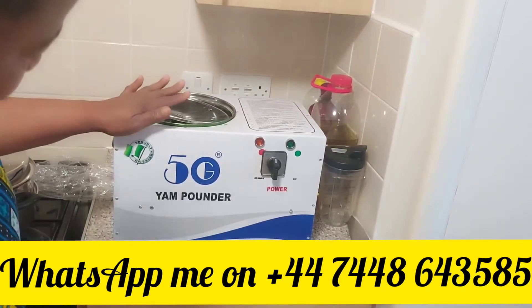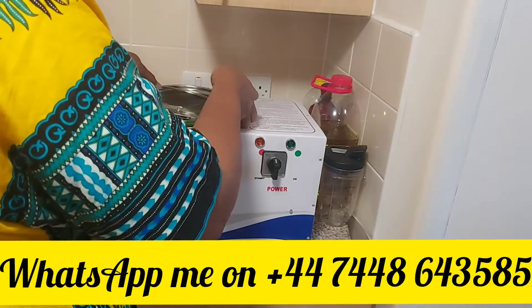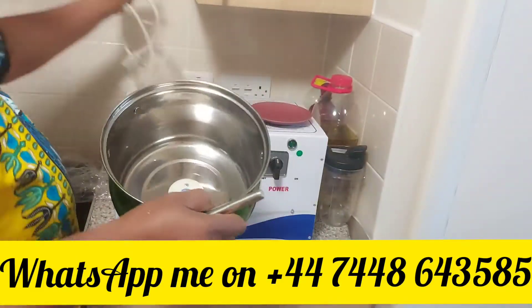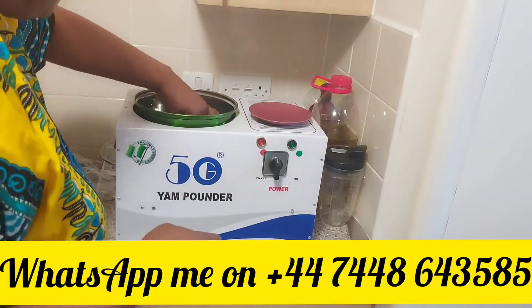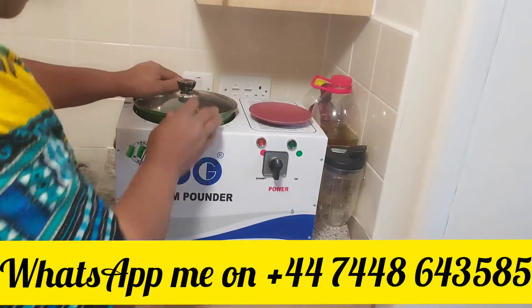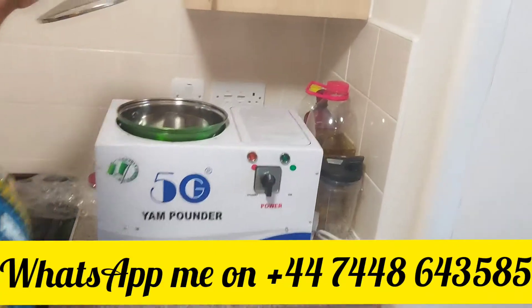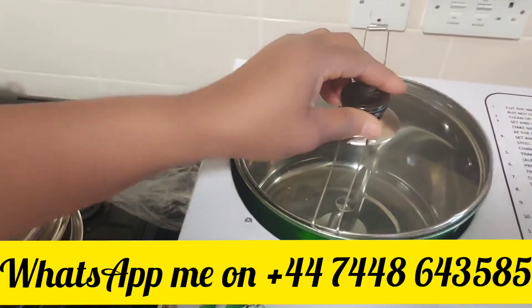Wow guys, look at what I have here — yam panda! Let me bring it closer. In one minute your yam is pounded.